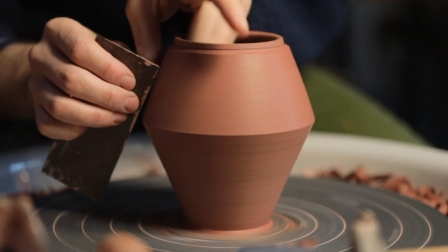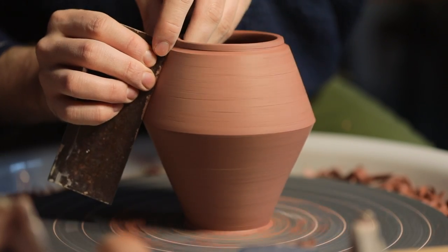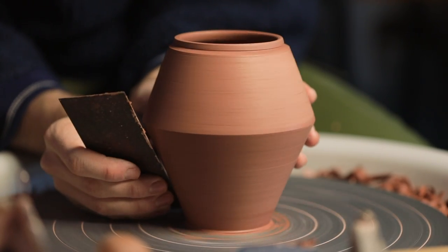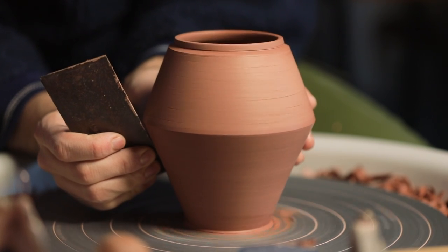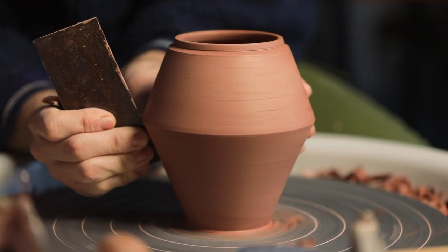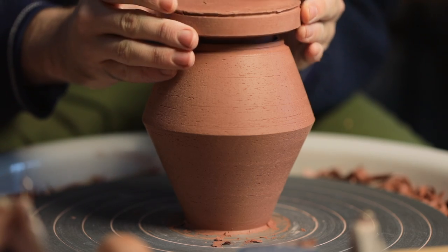To tidy up these trimmed surfaces I scrape over them with the flat edge of a sharp metal kidney. I can hold it so it sits parallel to the surface, and if it doesn't sit completely flush I simply push that part of the kidney more to remove clay from that specific region, making it perfectly straight.